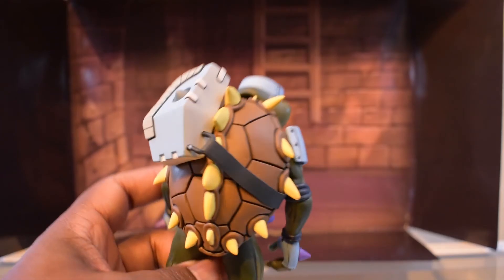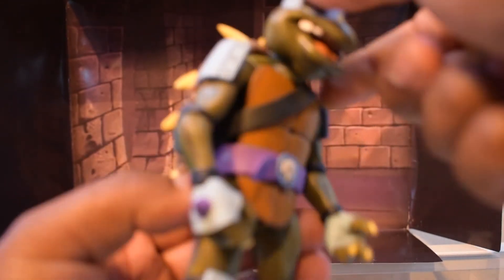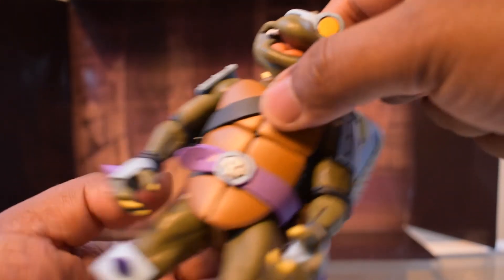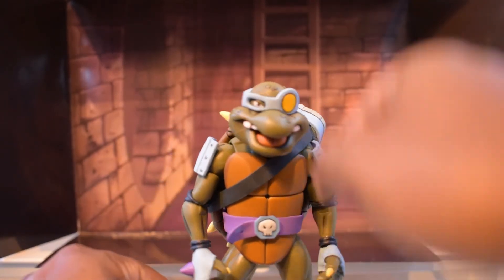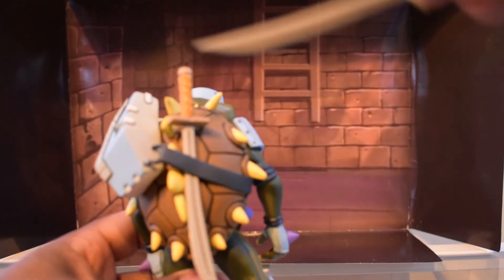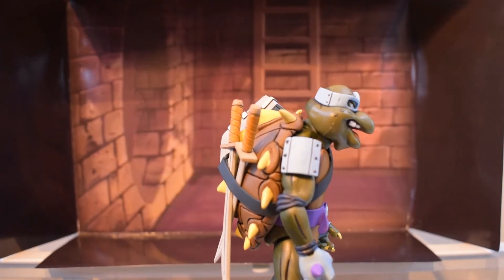As mentioned, you can remove the backpack since it's not glued — you can either pop off his head to remove it or angle his arms around to slide it off. You can also store some of his weapons on his back — swords can go like this on his side. That looks nice.